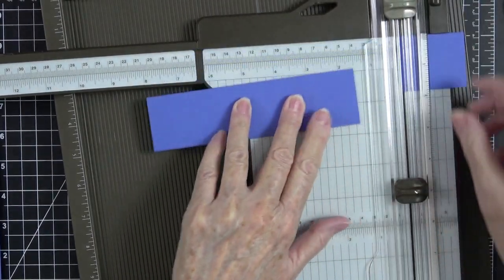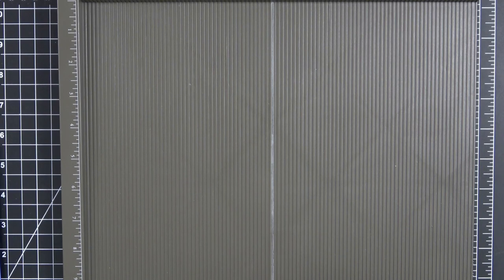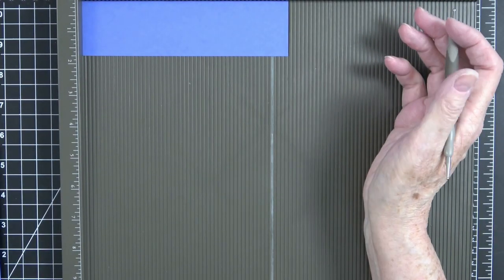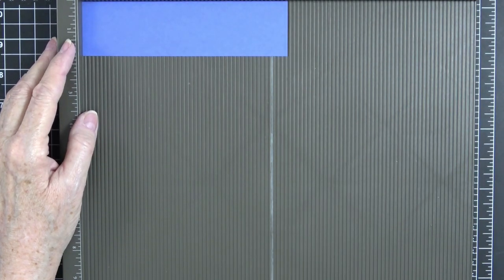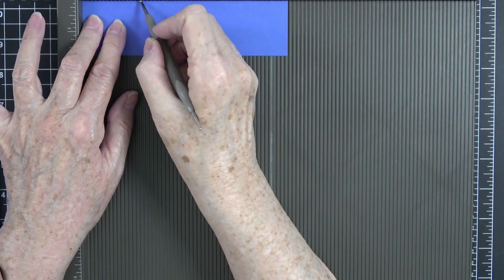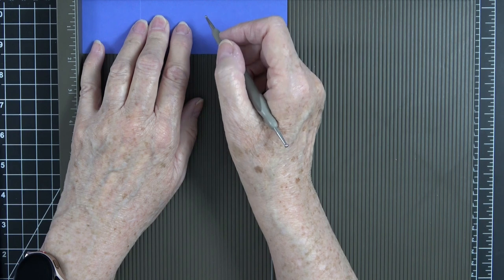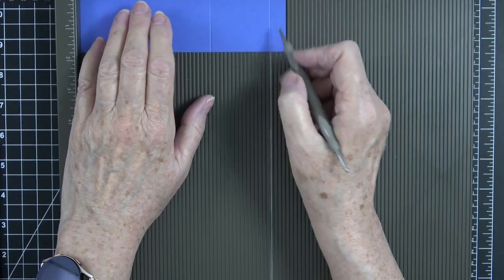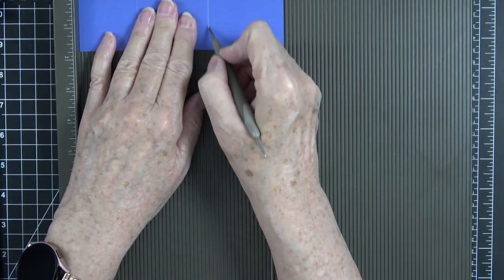Back to our scoreboard — this just goes to show that no matter who you are, even if you have a YouTube channel, crafting mistakes happen. Do not let those throw you for a loop. It's just paper — put it back and cut it again. I always say try everything on scrap paper first. So we're going to score at one and seven-eighths, four and eight, and six. When I got to that six and didn't have that half-inch tab, that's when I knew something was off.